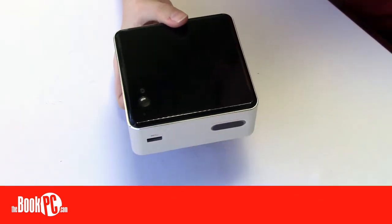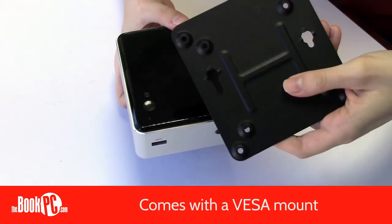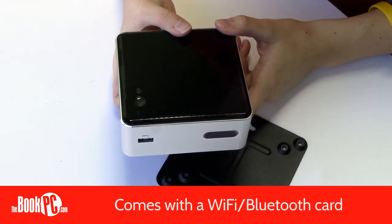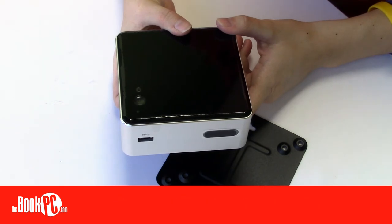Like all NUCs, it comes with a VESA mounting bracket. It also has a WiFi Bluetooth receiver included, and comes with multi-country AC plugs, making it ready to use around the world.